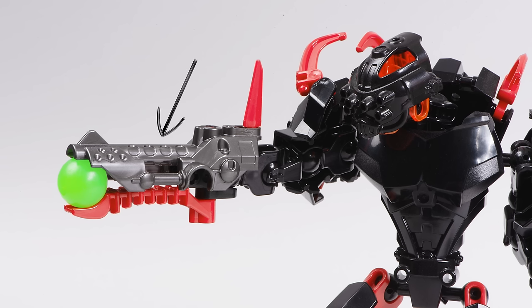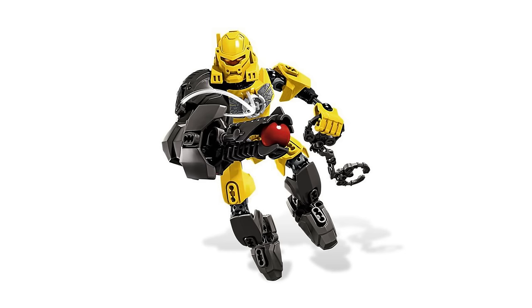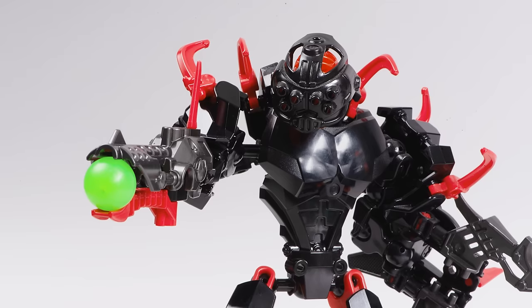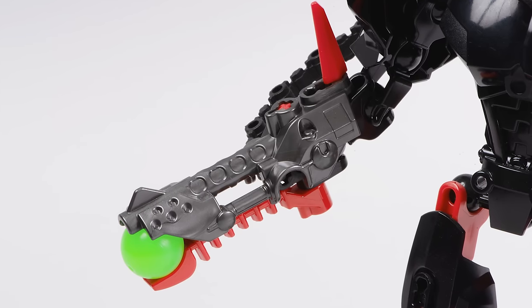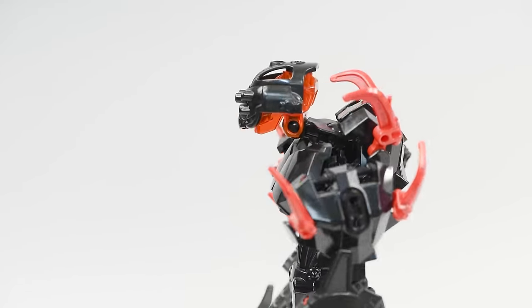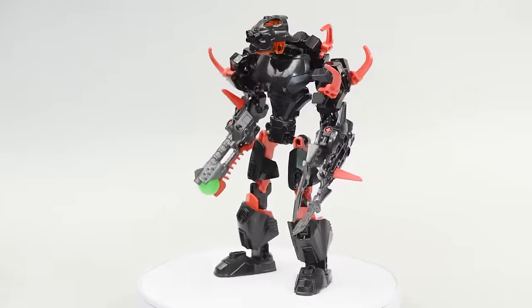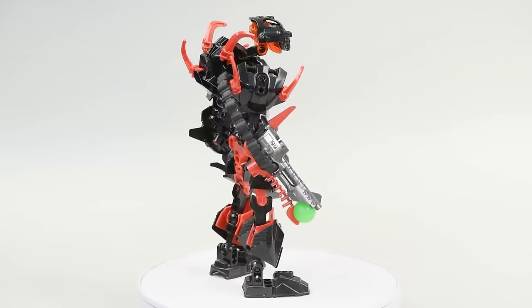Core Hunter's blaster uses this piece up top. By the way, this same blaster piece appears on all of the heroes that come in the Breakout wave, but no other villain set from the Breakout wave uses that piece on top of their blaster. So does that mean Core Hunter stole the blaster from a hero that he killed? Or did he upgrade himself with hero tech? Or did he used to work for Hero Factory as a hero and then went rogue? There's so much hidden lore that's just distilled into this character.